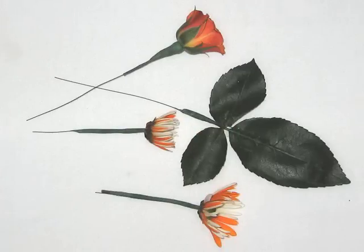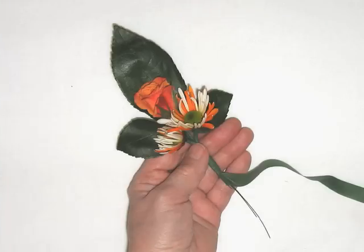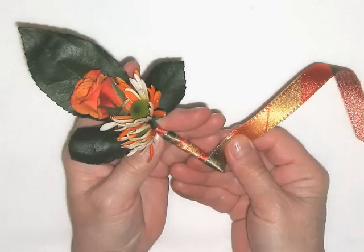Attach a stem wire and wrap the top of each piece with floral tape as shown here. Arrange the flowers on top of your leaves and wrap the stems together with floral tape. Trim excess stem with wire cutters and wrap the stem with a little ribbon. Your boutonniere is ready.